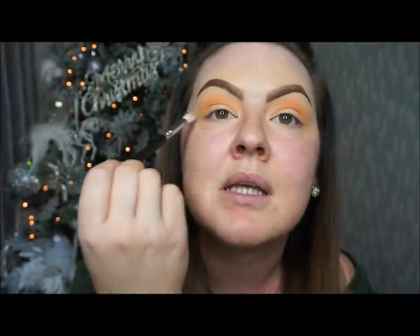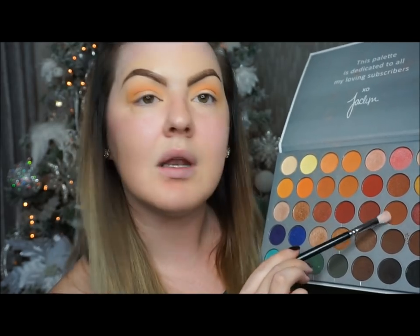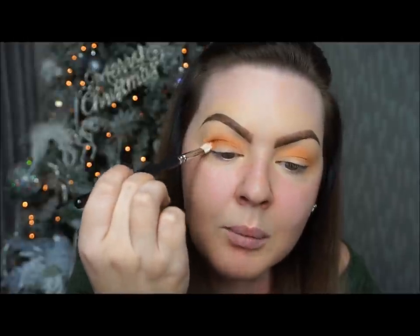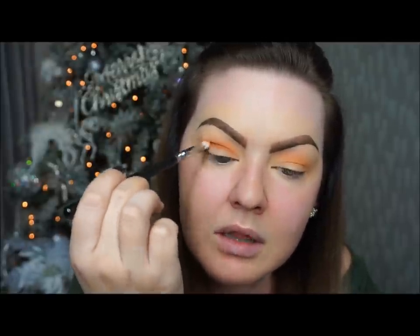From there I'm going to go in with a little bit of a darker color using my Zoeva 227 brush. Because I want this to be a cut crease, I want the color to come all the way over my eye. I'm going to go in with this color and then a really dark brown — but not going quite as high up in my crease. This is a dense brush but not as thick and fluffy as the other one, so that should control where you're putting the shadow on your eyes.